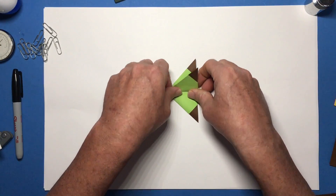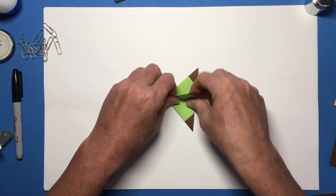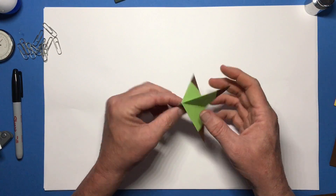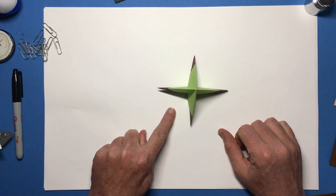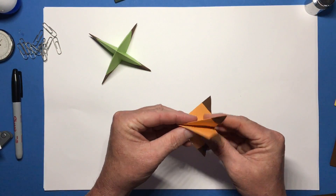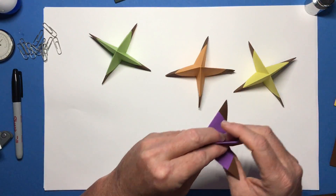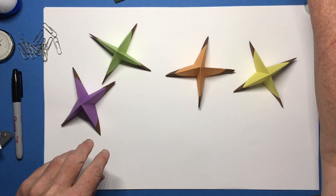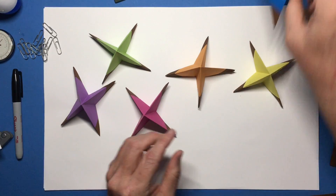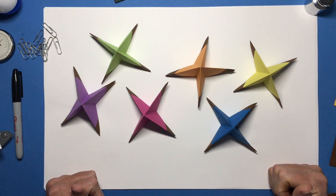Now you can collapse that again. This is what it should look like — it has four fins on it. Take a moment and make sure each of those fins is distinct. You will need six of these in total. I already have those prepared, so let me bring them out. Now it's time for the construction.